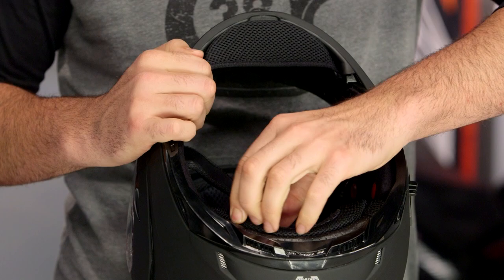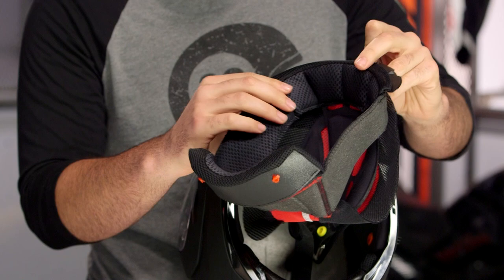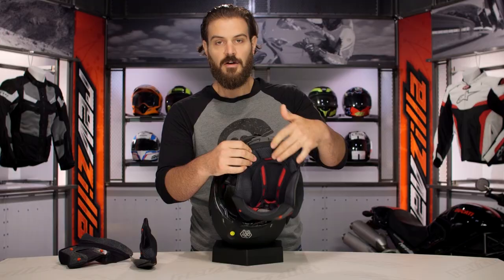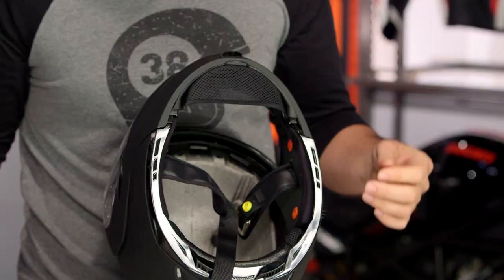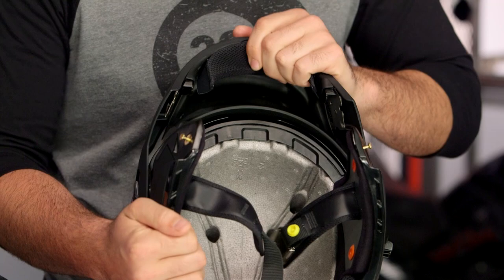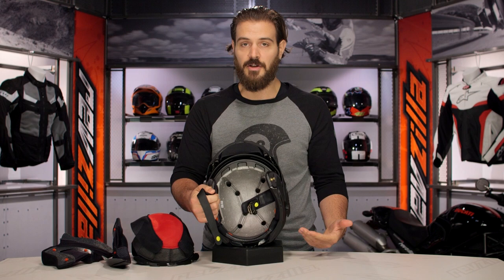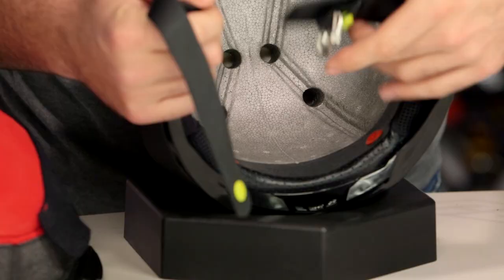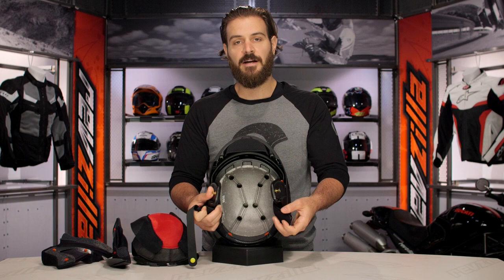As we pull the cheek pads and liner out, I want to show those contours — GMAX has done a really nice job of cutting away for the venting system. One thing GMAX does that I really like is they don't use snaps on the brow to install their liners; instead they use a brow mounting system that mounts up into the top part of the helmet, so you don't have to worry about snaps pushing against your forehead. It's a thought-out system compared to some other liners we've seen. Take a look at the massive amount of channeling included in the EPS liner — it's a price-point helmet at that $180 price point for modular, it does weigh in a little on the heavier side, but GMAX gives you nice channeled vents in the EPS to make sure the airflow pushes from the front all the way down to the back of your head. It is a single-density EPS liner.